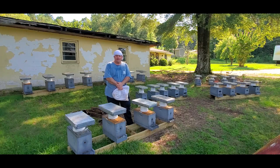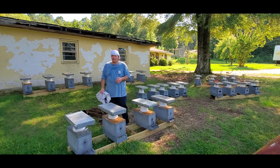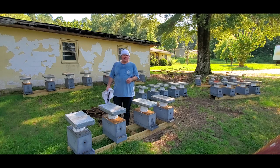Hi, it's Randall with Carter Hill Honeybees of Northwest Alabama. Today is Sunday, August 22, 2021. It's been a little over three weeks since we made these splits. We're going to go in today and see how they're doing.